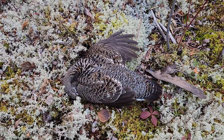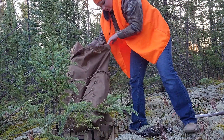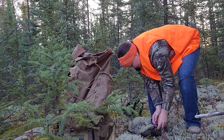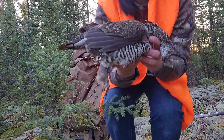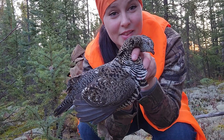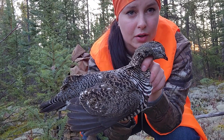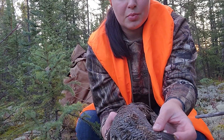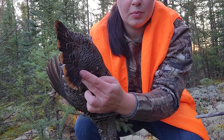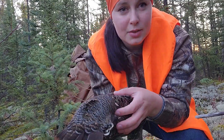Beautiful, beautiful spruce grouse. This one is a little female. The males will have more red along their head and they tend to be darker. They have a beautiful tail with a nice orange on the bottom. And we are going to get this one into the backpack.